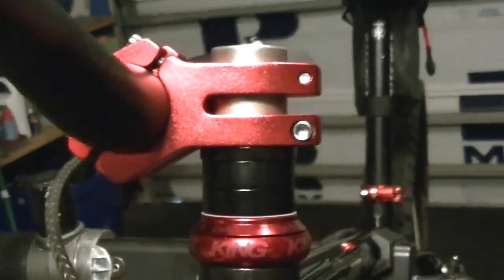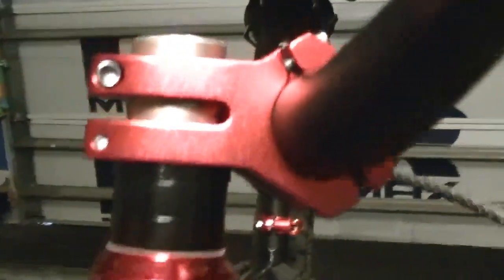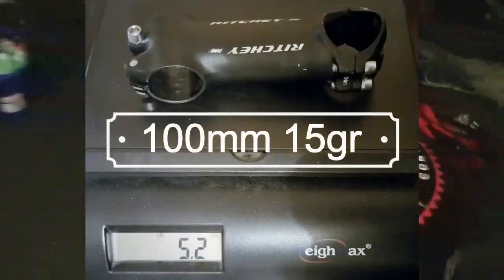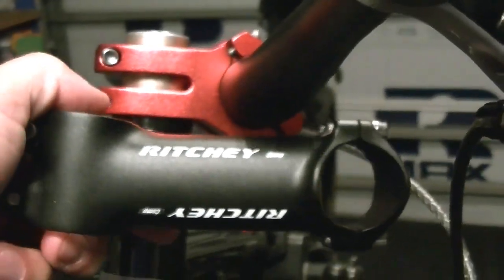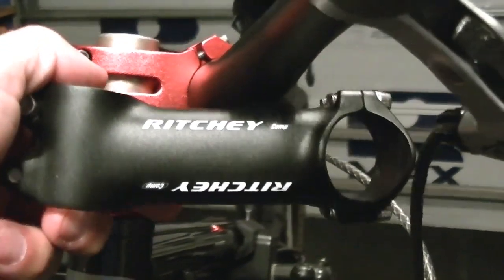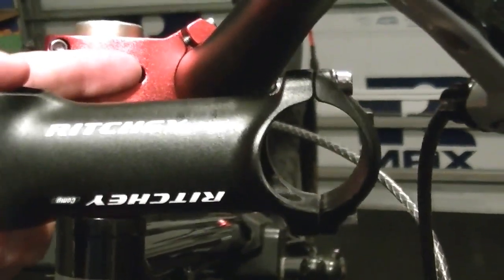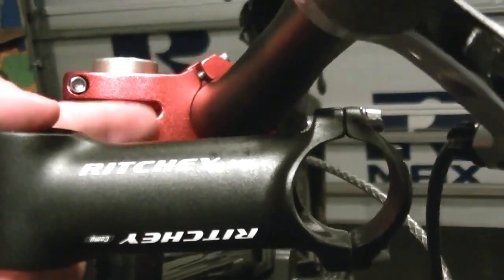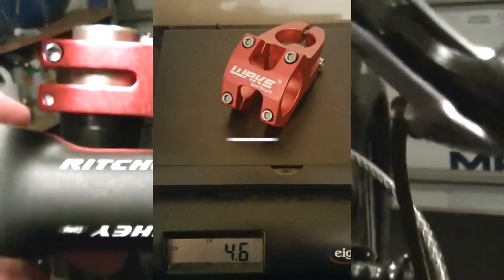There are 4mm bolts and there isn't any Newton meter rating on it, so I just kind of hand-tightened it safely just to get going. It seems to be very well made. Weight-wise, my Richie stem — which I'm replacing — was 100mm and weighed in at 5 ounces. This Wake stem weighed in at about 4.4 ounces, so about half an ounce saved for 50 to 55 millimeters less reach.